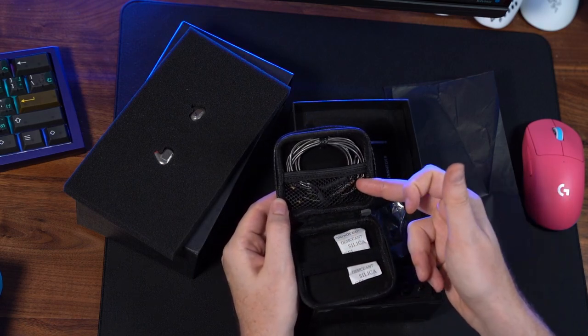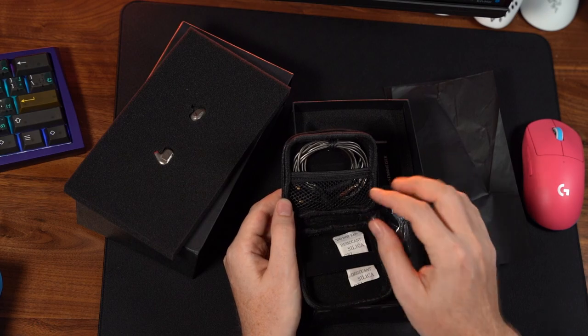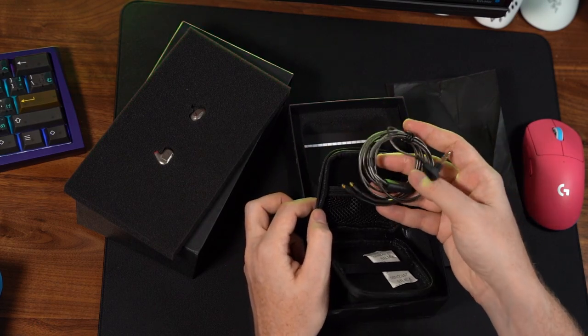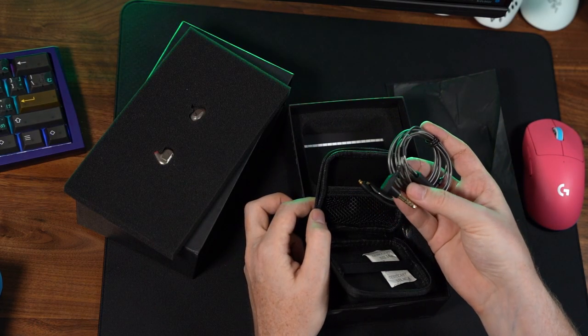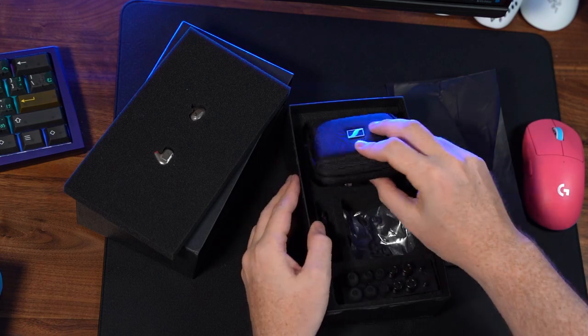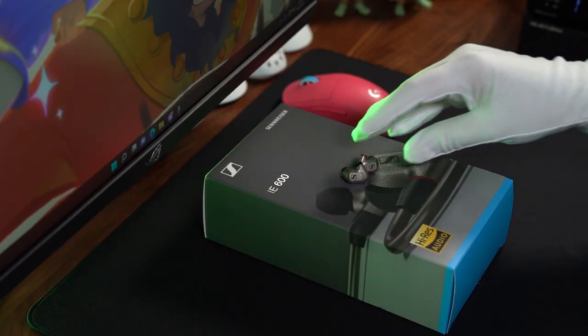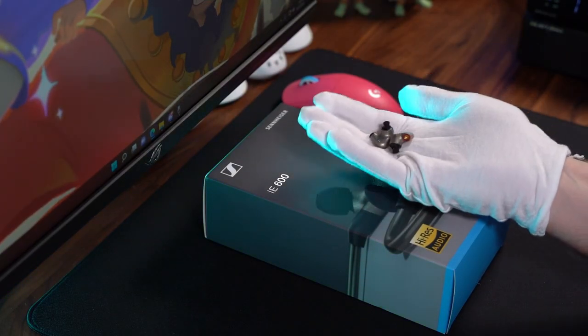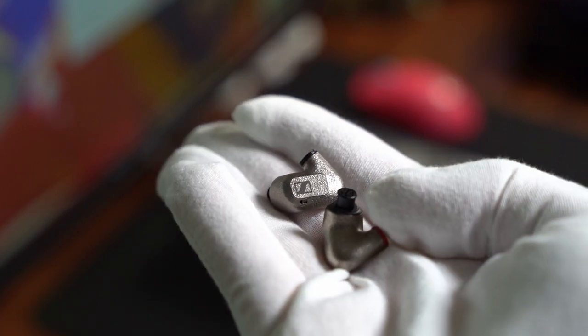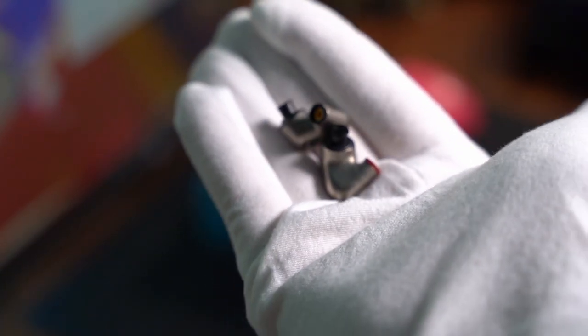It does come with a 4.4 cable and a 3.5 cable. The cable is okay — I don't love it, but it is nice to see that you have two cable options for interchanging between different outputs. Just to get you guys a little bit closer to the IE600, I really do think that what they've done here with the 3D printed metal housing makes it a very enjoyable IEM as far as fit.